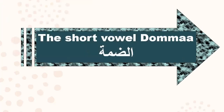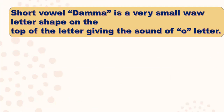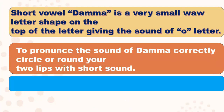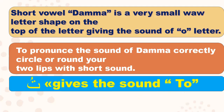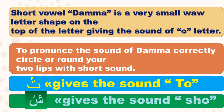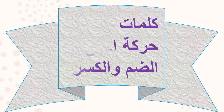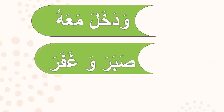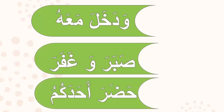Now let's go to the short vowel dhamma, harakatuh al-dhamma. Short vowel dhamma is a very small waw letter shape on top of the Arabic letter, giving the sound 'o' or 'u'. To pronounce dhamma correctly, circle your two lips with a short sound. Ta dhamma gives the sound 'tu', sheen dhamma gives the sound 'shu'.